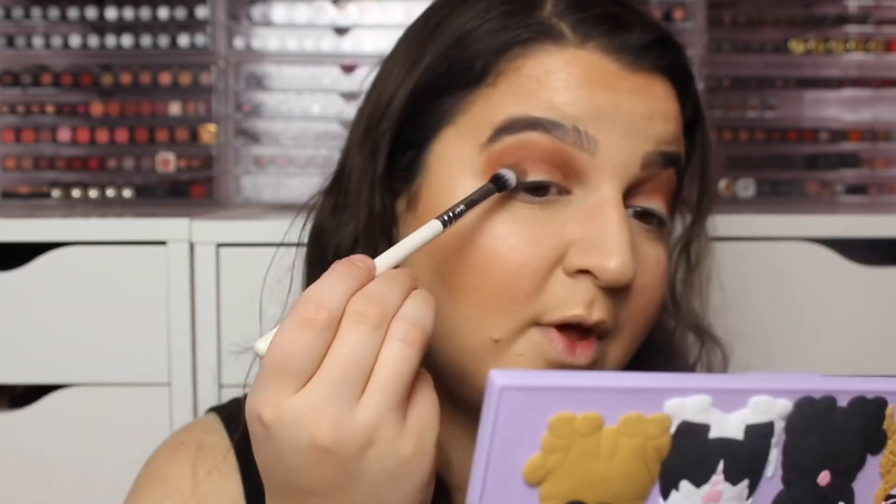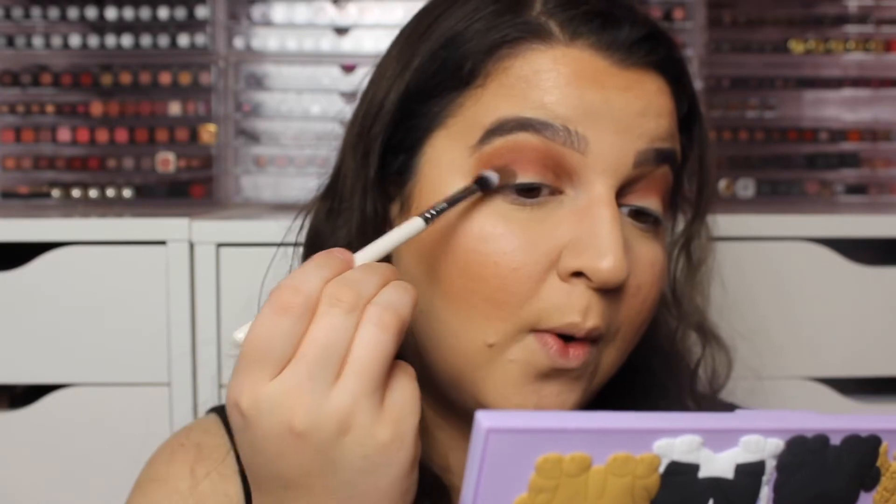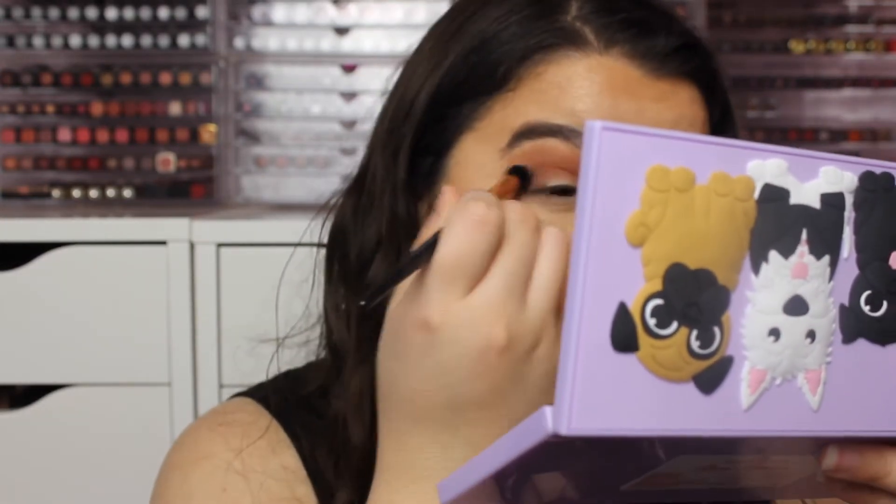They have upped their game with their formula. Let's do that on the other side. We're going to do a halo eye, so I'm going to put that brown on the inner corner as well.